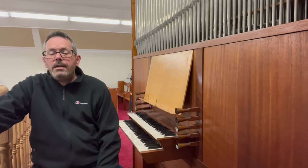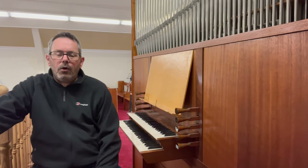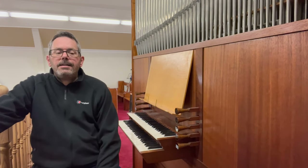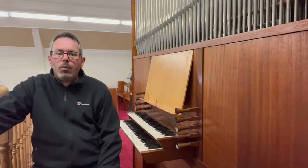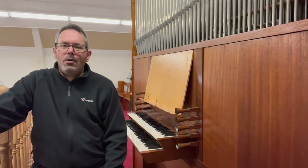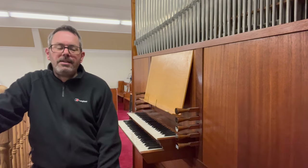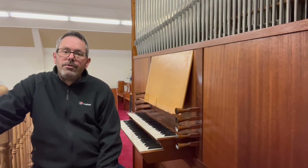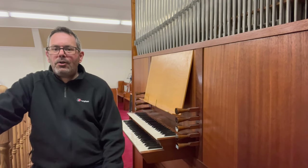Later still he became involved professionally with digital organ building company Allen, and together they worked on some instruments that were described as hybrid pipe stroke digital organs, which in the organ building world caused some controversy. As a result he was removed from the Institute of British Organ Builders. But that's another story.